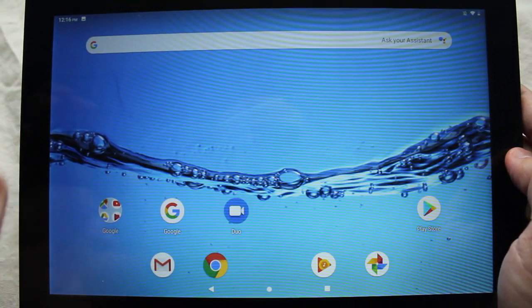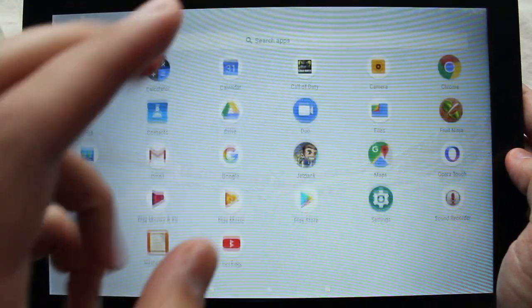Hey, how's it going guys? Today I wanted to show you how to screenshot on your Android 9 device.